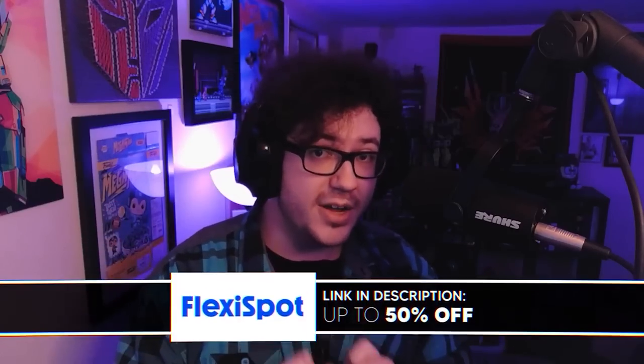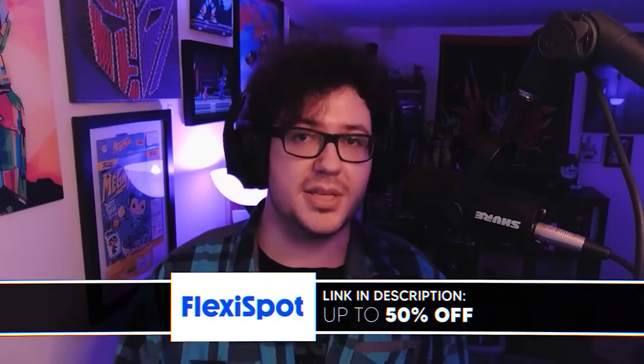Before we get started, let's take a minute to pay the bills and thank today's sponsor. You might have noticed that I look a little bit different today — I shaved. But part of that is because I'm coming at you from a new angle from my webcam, courtesy of today's sponsor, Flexispot, and their new standing desk that they sent me.